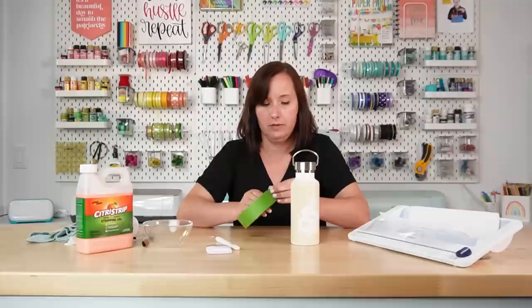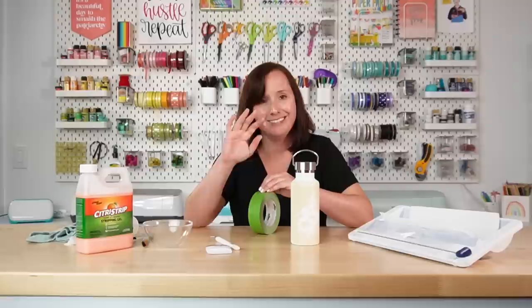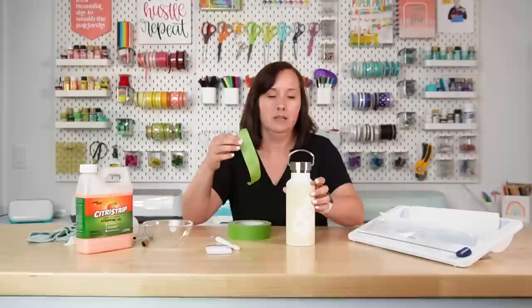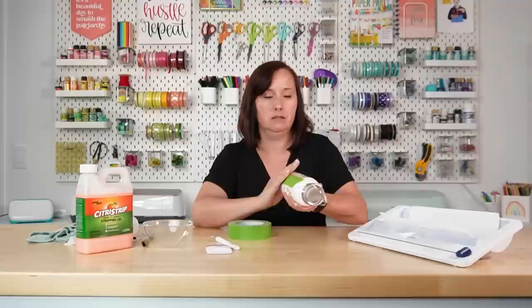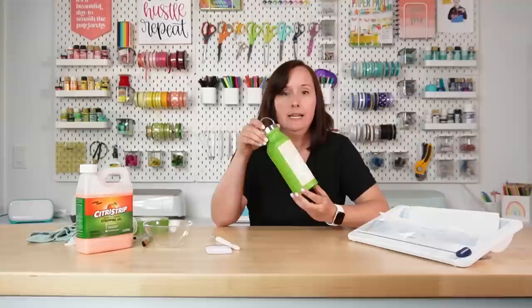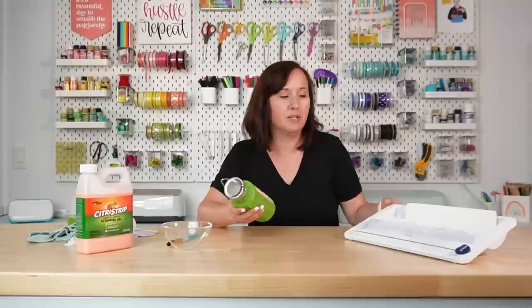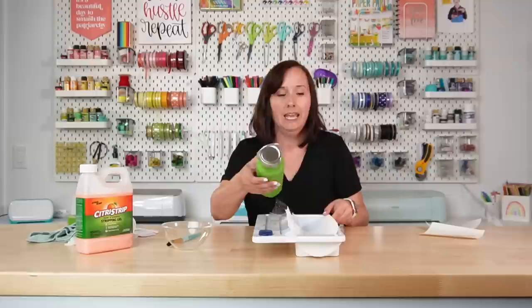The next thing is to add frog tape or painters tape all around your tumbler where you don't want the Citrus Strip. This stuff goes on pretty gloopy but it does start to run, and the last thing you want is a drippy bit beyond your stencil — so cover all the parts of your tumbler you don't want stripped. Make sure to press down extra well around the edges of the stencil because that's where drips are most likely.